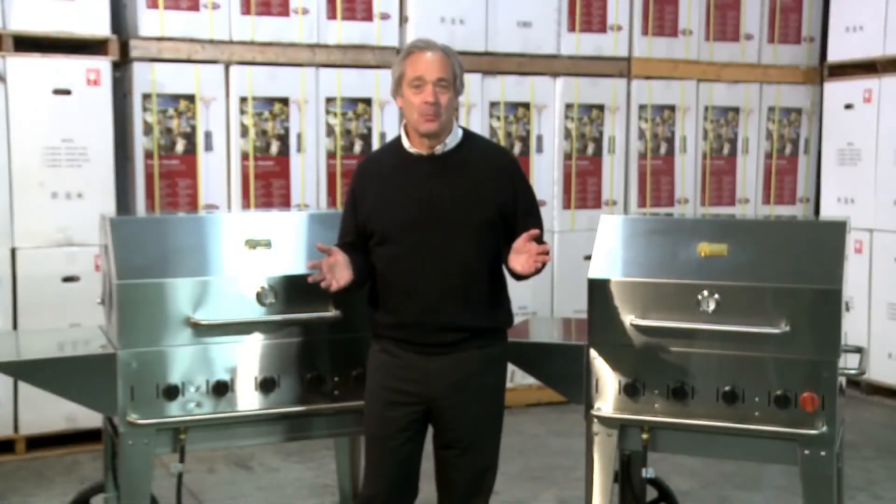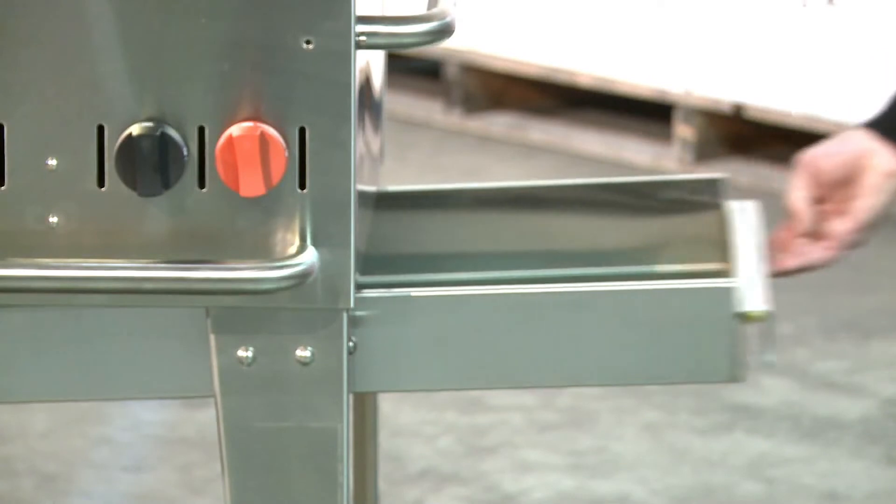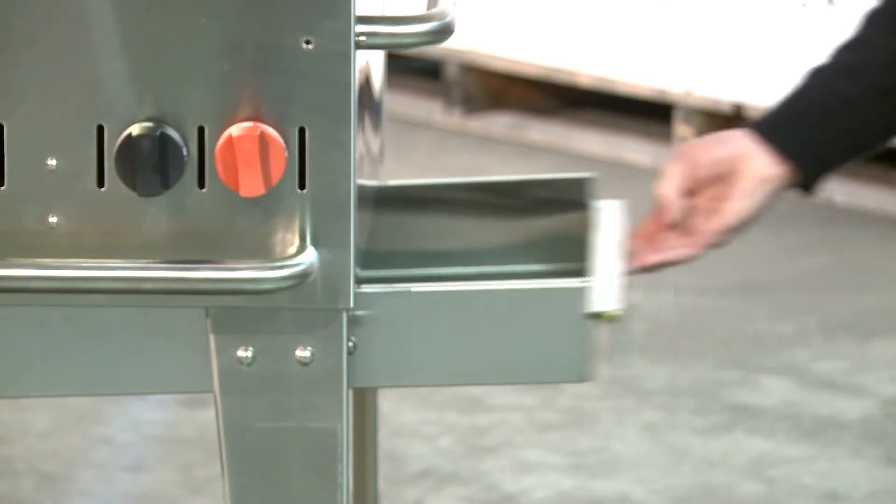All Crown Verdi grills come with removable stainless steel water pans. The water pans help keep product moist and they make clean up a breeze.